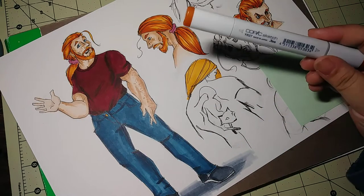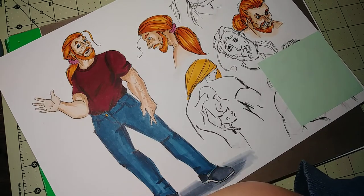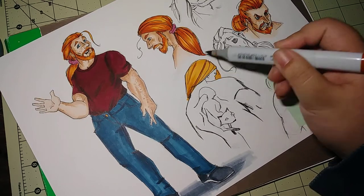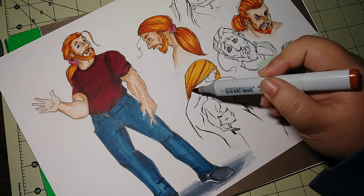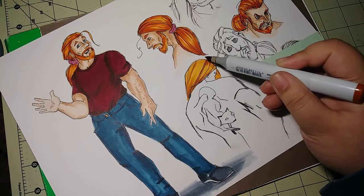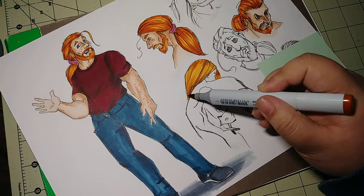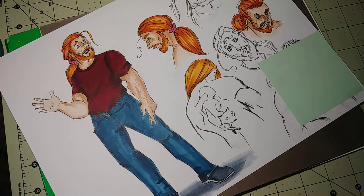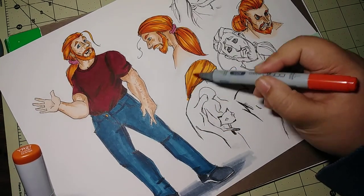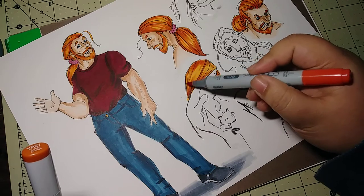Then I go in with the Tuscan Orange. The lines I drew are where I start putting in some of the shadows for the hair. I'm very lightly touching the brush and lifting up so that it stays light in the middle, because hair is shiny. Then I go over this with the Salmon Red, which is a very orangey red, and it gives that nice reddish tone I'm looking for.